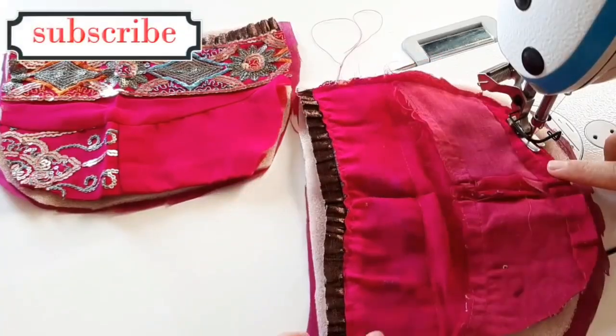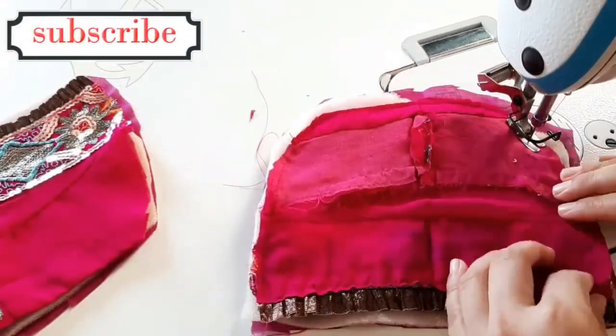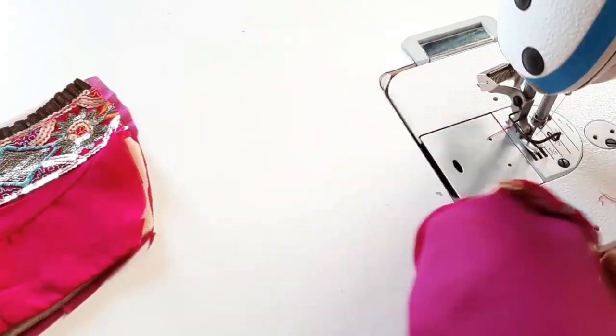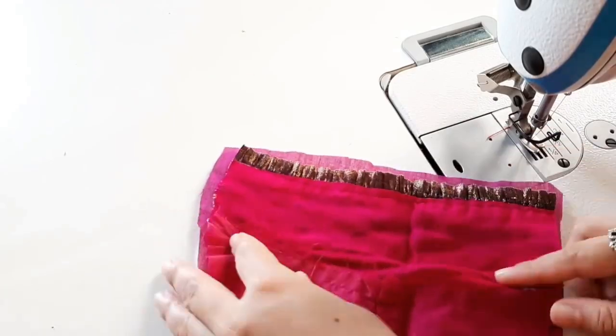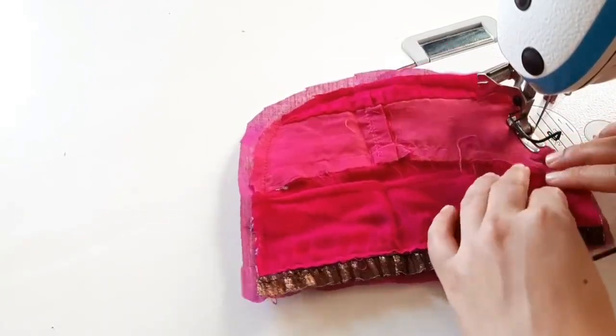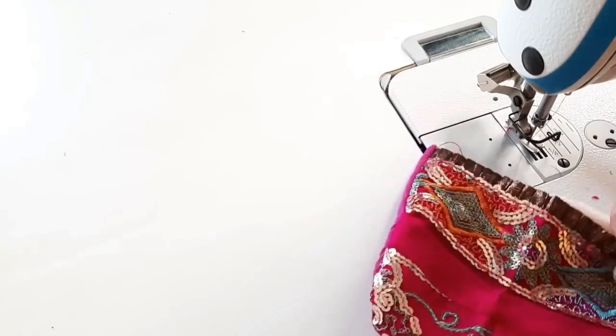We have to stitch it. We have to cut it straight. We will ready the other part and then stitch it.